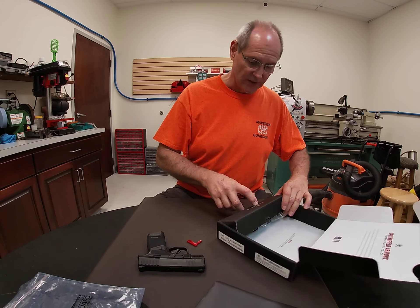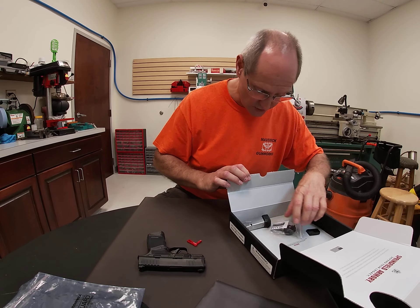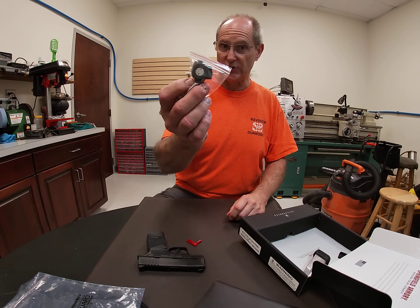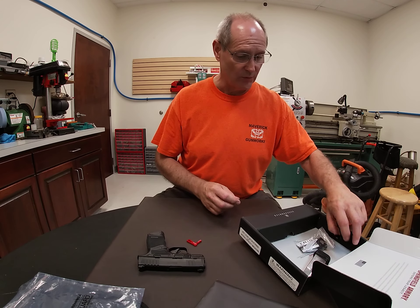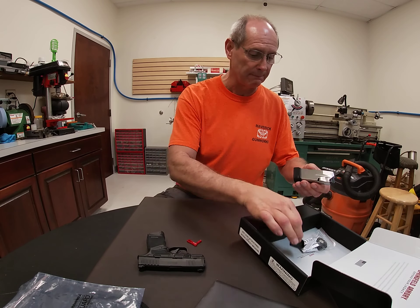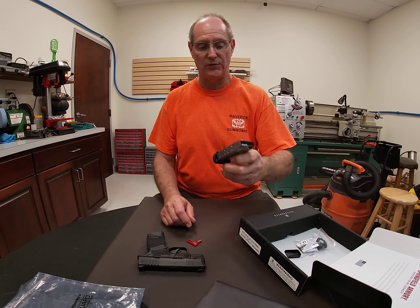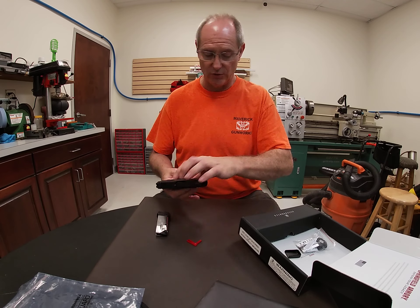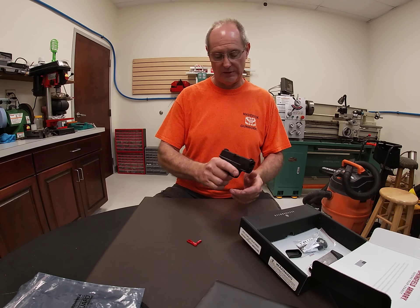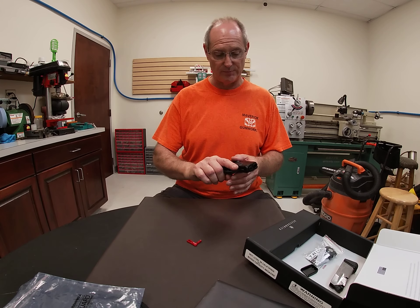The accessories box includes a trigger lock, a flat base plate that can replace the finger extension on the magazine, and an extra magazine — this one is a 13-round magazine. That gives you a little more length on the grip.